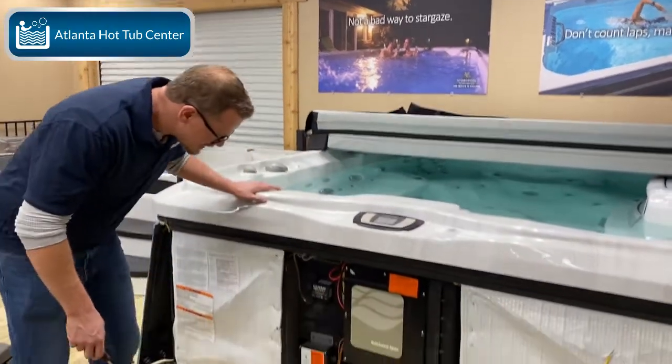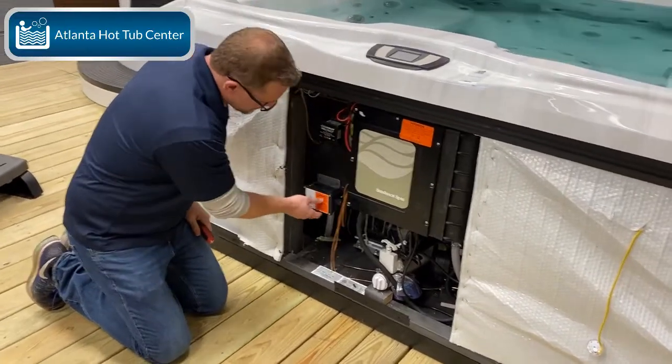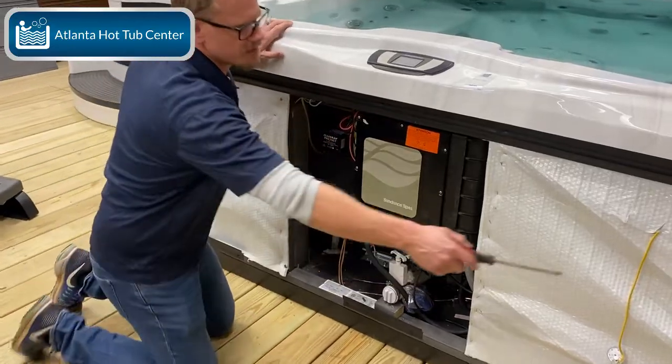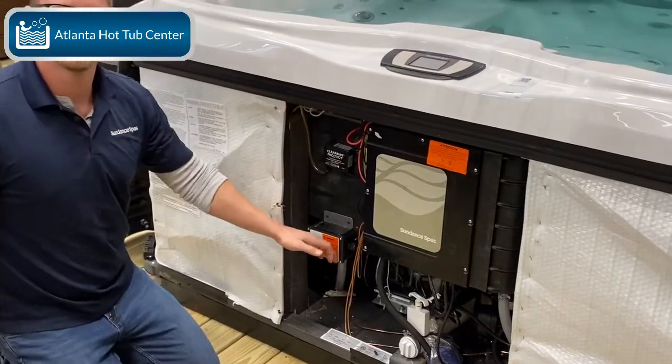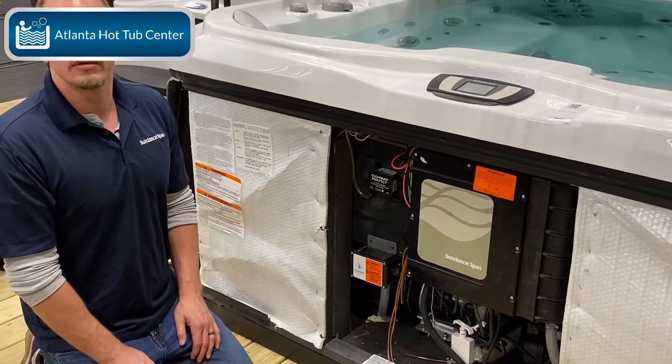Here we go — this is the ClearRay unit right here in the front. Once you pull this panel off — we've already popped off these two corners and taken the front off — right here in front is your ClearRay bulb. Rule number one: turn off the power. Make sure that you turn the power off.